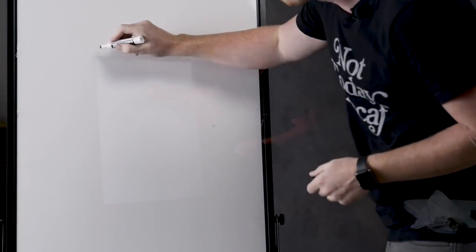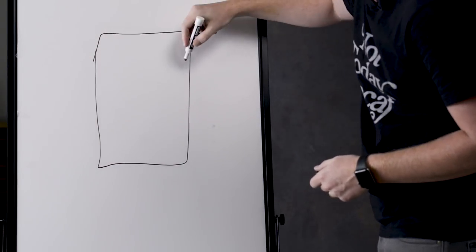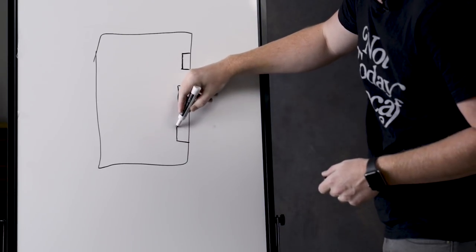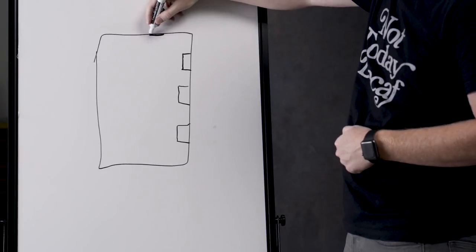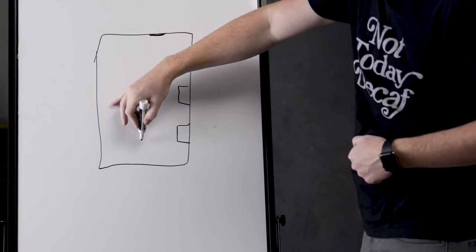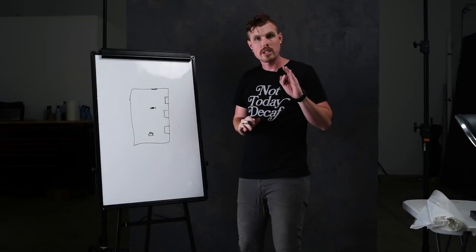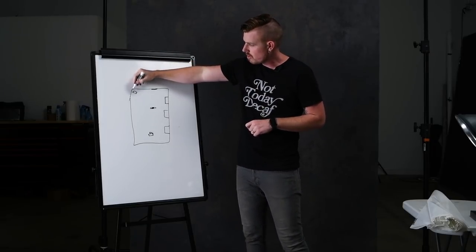Here's how the setup looked: it was a big rectangular room, and there were giant windows — one giant window towards the back, a second one where the door was as well, and then another one. An important thing to note was that there was a mirror right on this wall. The model was right in this area, and we were shooting from this side of the room. One thing I forgot to mention was that I was using a hazer, and the hazer was back here in this back corner of the room.